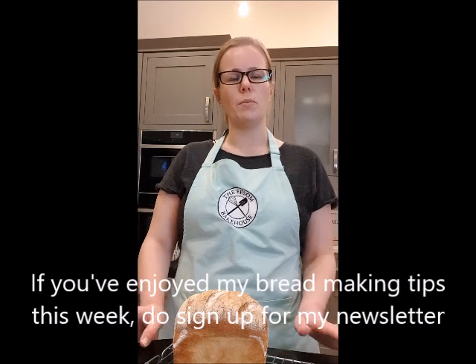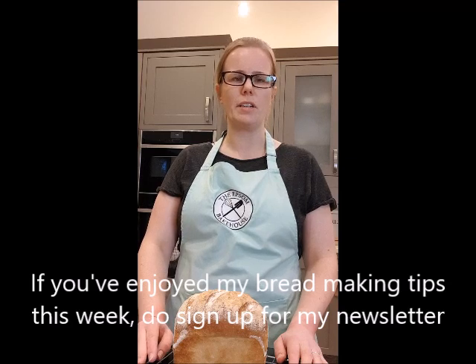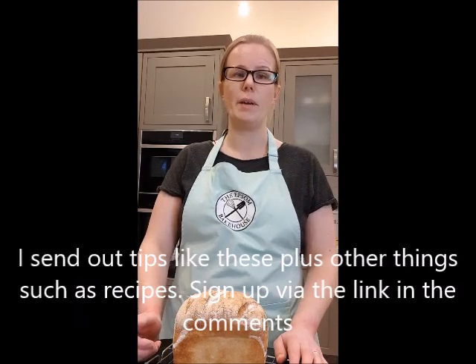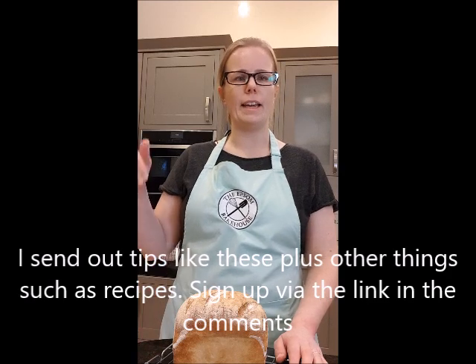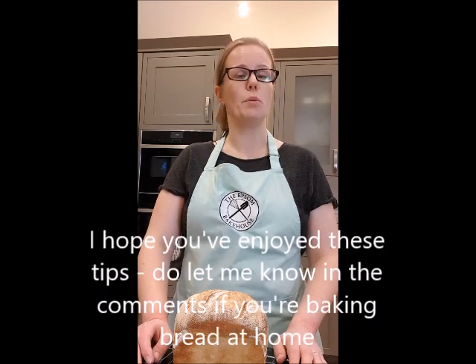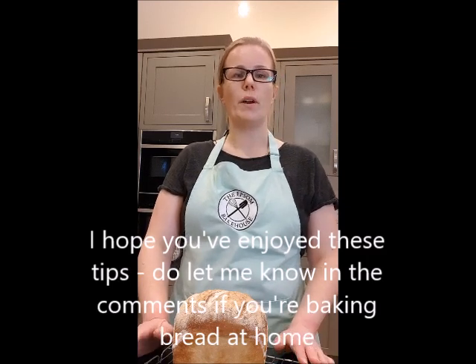If you've enjoyed watching all of these tips during Real Bread Week, you can sign up for my newsletter where I send out lots of tips like this and other things such as recipes. Go to the link in the comments on this video and you'll get a link there to sign up. Otherwise, I hope you've enjoyed all the tips — and if you're baking great bread at home, please do let me know in the comments what you've baked, or if you have any other bread making questions. I hope you enjoy baking great bread at home, and I will speak to you again soon. Bye!